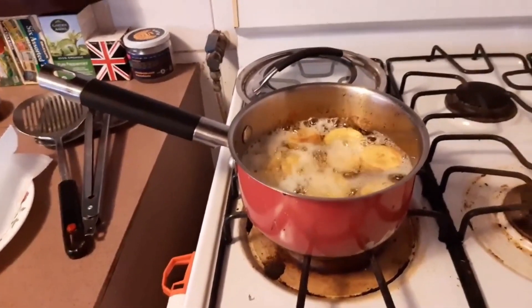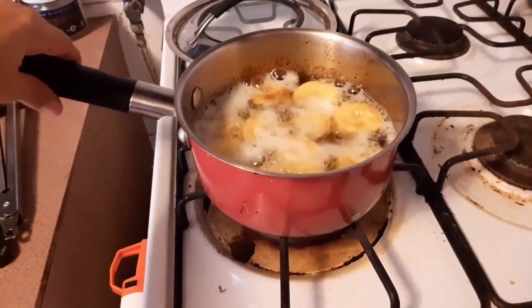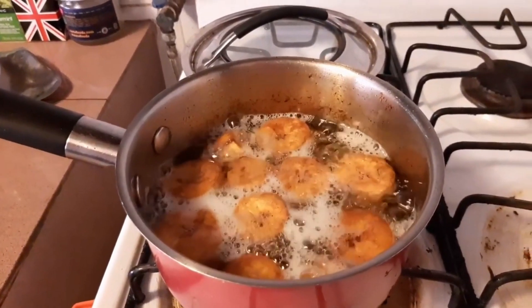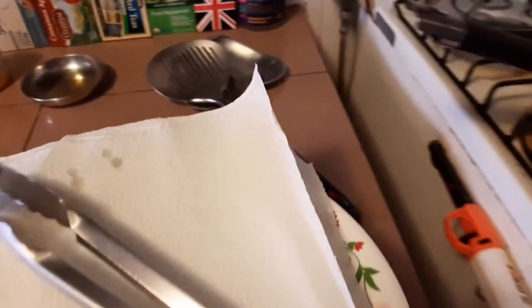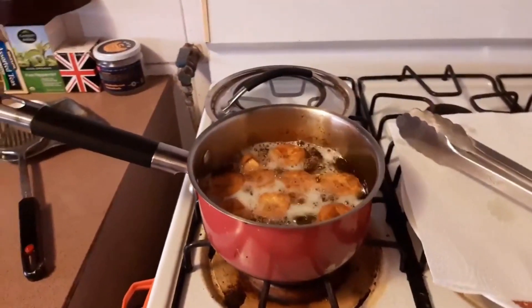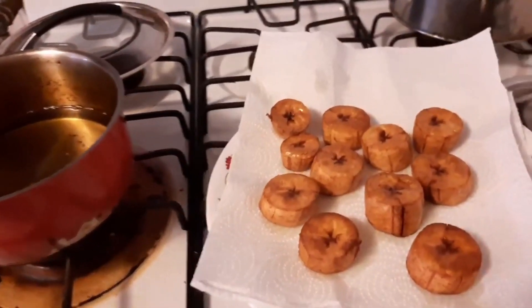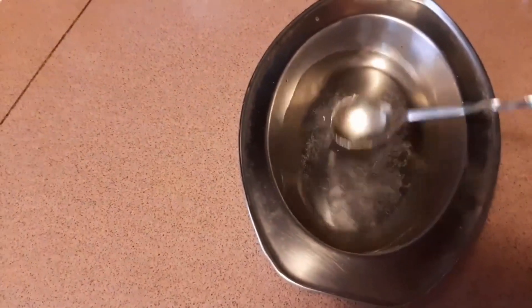A couple minutes went by and the temperature did drop a little bit — it wasn't bubbling away quite as merrily. So I punched the heat up to medium and now it is bubbling away merrily. I'm going to give it another couple minutes. These are a lovely golden brown, so I'm going to take them out. For this part of the process I'm going to use some tongs. I'm going to turn off the heat just for a minute and move these over.